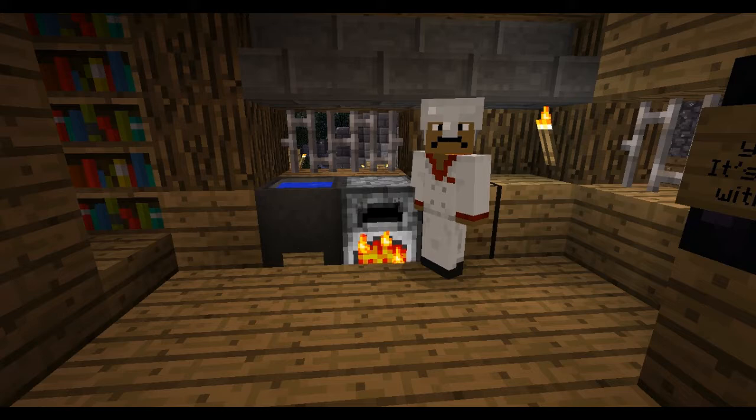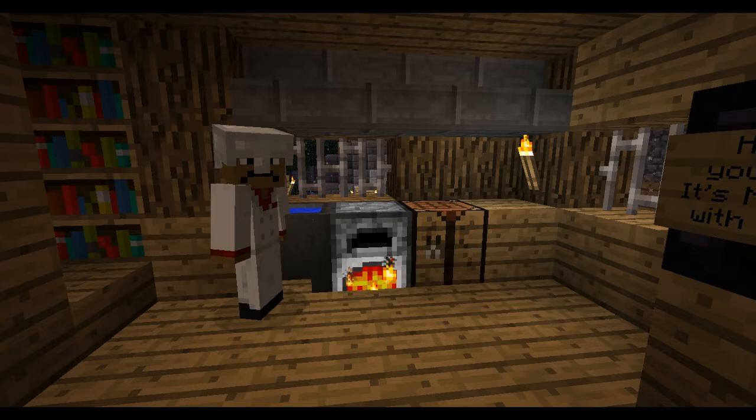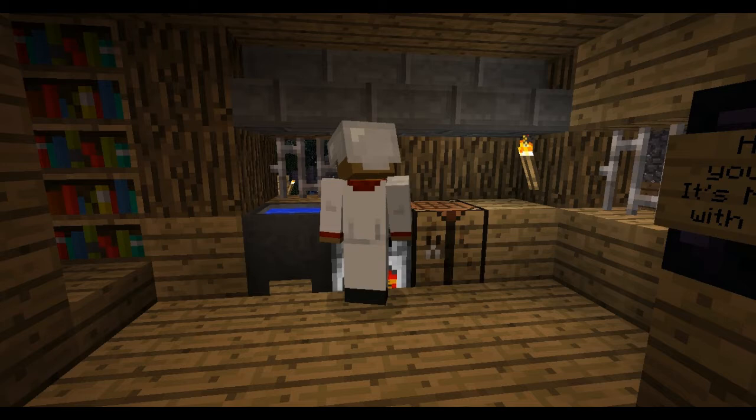Next thing we're going to do — let me finish cooking this. Alright, next thing we need to do — we're going to cook some fish. Usually you take a fishing pole and you get raw fish. The first thing you need to do with fish is different. You have to put it on the ground and start stomping on it.